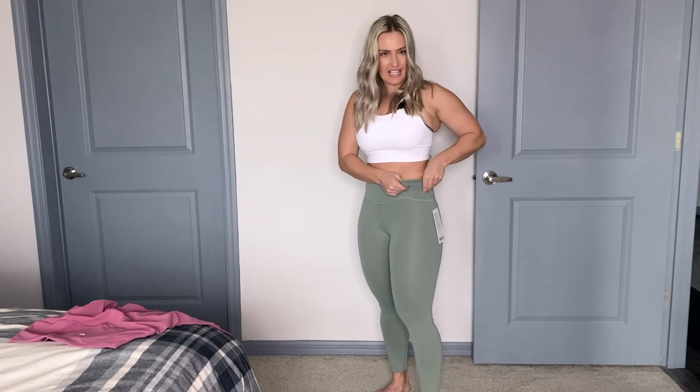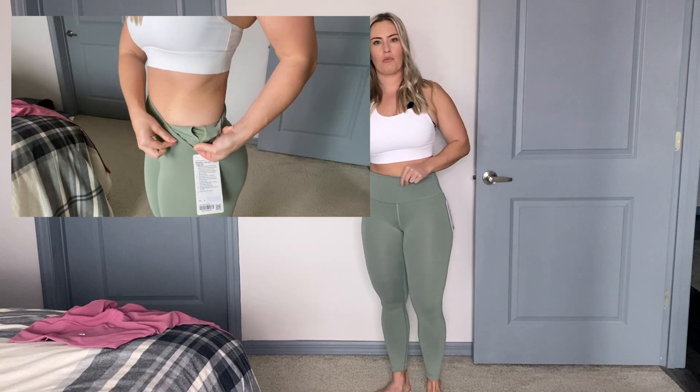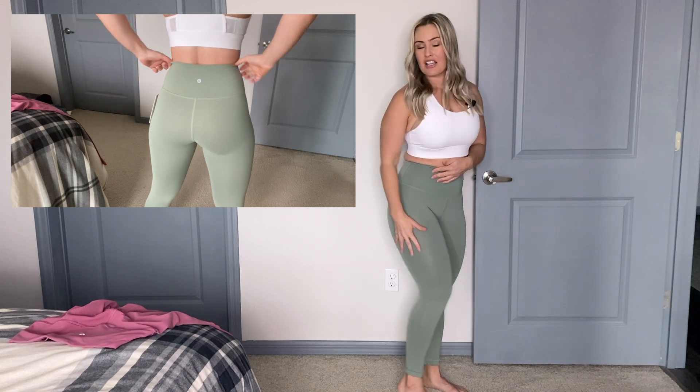There is also an inside pocket here, which I do use when going on a walk or running errands — I can put a card in there. So I personally use it. But there is no back pocket slit and there are no side pockets, which is the big thing these are missing.